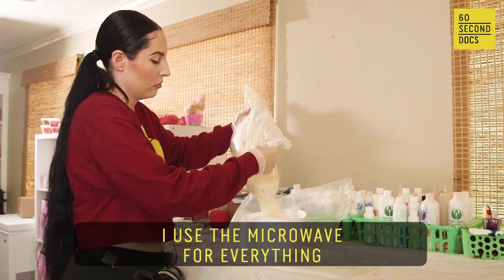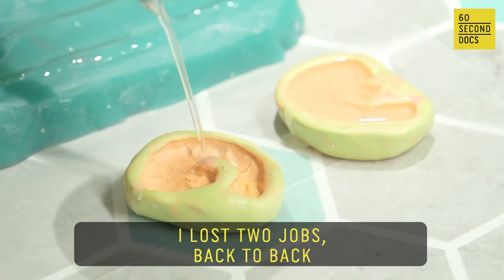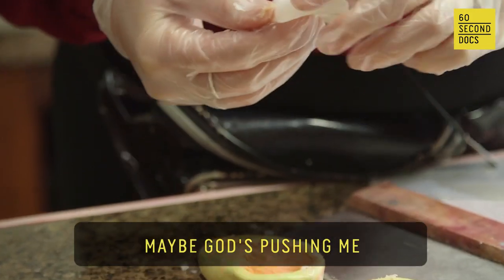I use the microwave for everything. You can just keep melting again and again. I lost two jobs back to back, so I took it as a sign. Maybe God's pushing me to kind of making it.